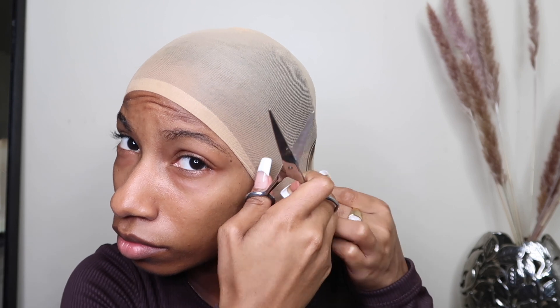So here what I'm doing is of course I'm going to do my ball cap method, because I don't like my cap to be sliding off. That's what I'm doing right here.